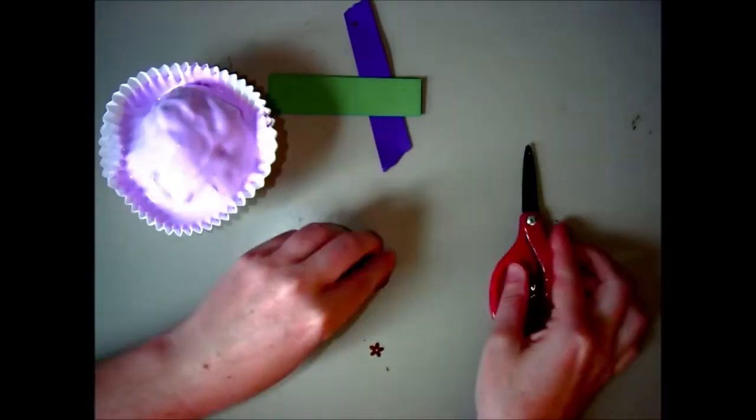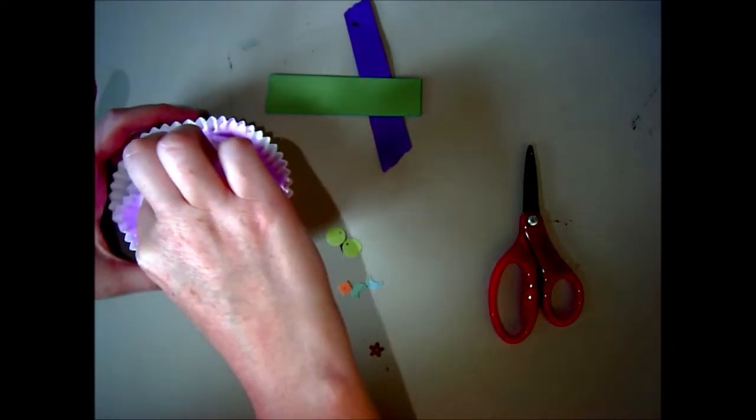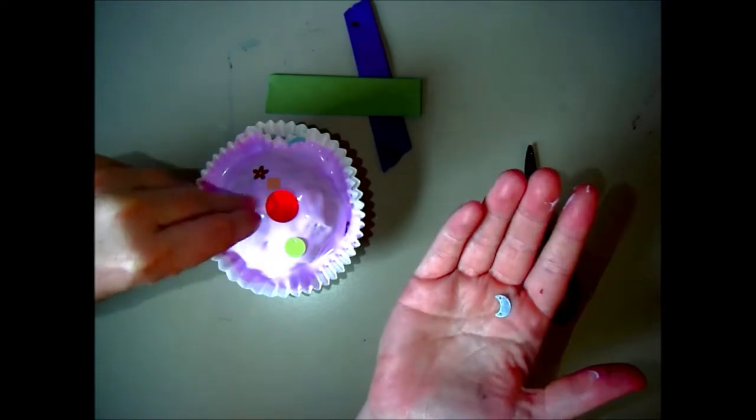Now it's time to decorate. I'm using some scrap paper and a few sequins and beads. Just add whatever you want to your cupcake to decorate it and make it look lovely.